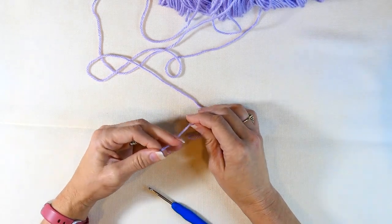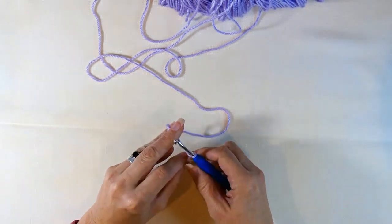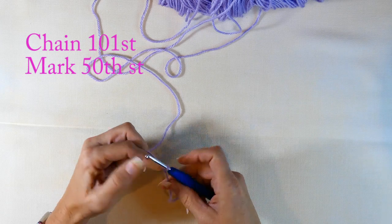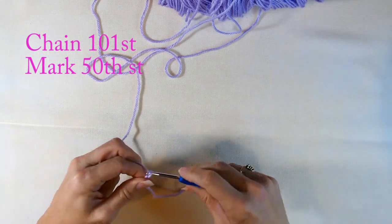It'll tell you on the packaging for yarn. So first thing I'm going to do is make a slip knot — if you don't know how to make a slip knot, I will put that in the description below. Now I'm going to chain 101 stitches.